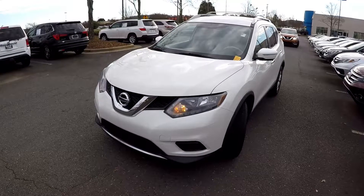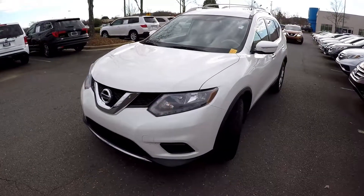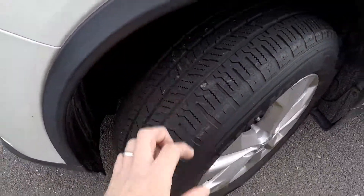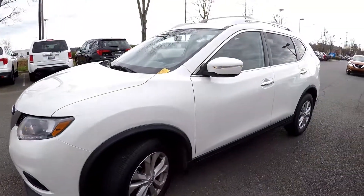Today we're at Honda Cars of Rock Hill doing a walk around on a 2015 Nissan Rogue. We're going to start right up front checking our tires — good tread, nice set of alloy wheels — as we come around the outside.